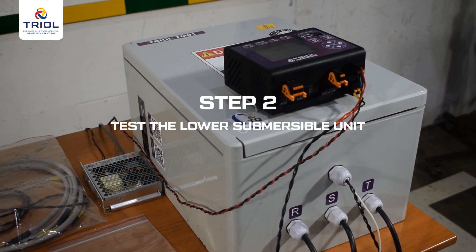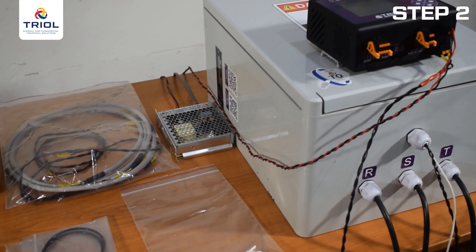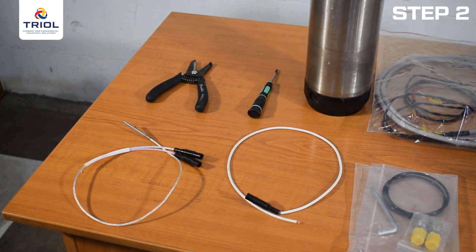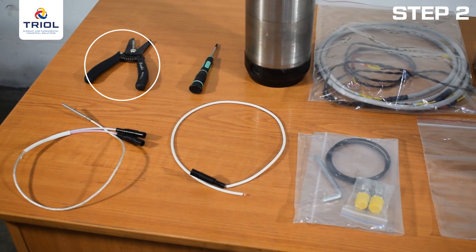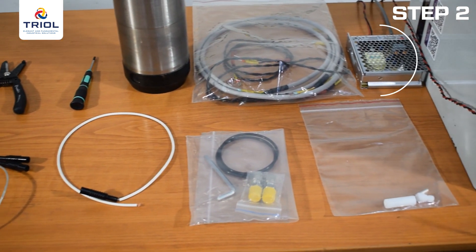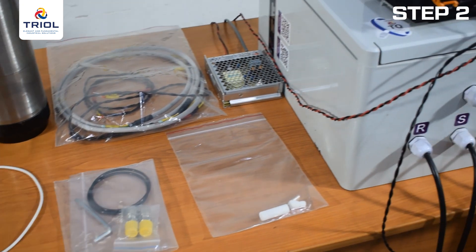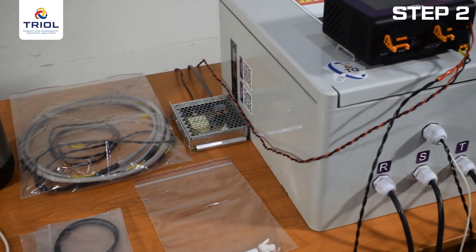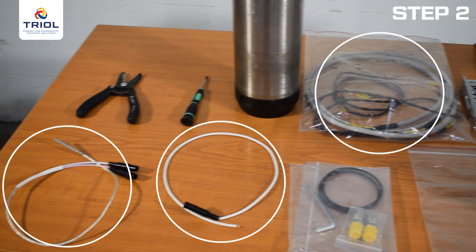Step 2: Test the lower submersible unit. To check the TRIOL TM01-25 or TM01-15 lower submersible unit, you will need the following tools: wire strippers for wire gauge 18 or 0.75 mm square, a 0.12-inch or 3 mm slotted screwdriver, a 24V constant voltage power supply, a surface card, a high voltage choke, connection wires for the surface card (0V, +24V), and wires that are 3.3 to 6.6 feet or 1 to 2 meters long with terminals at both ends.